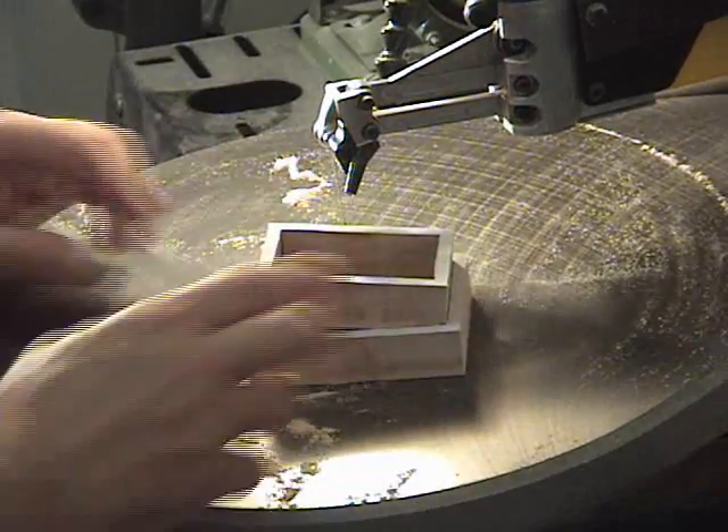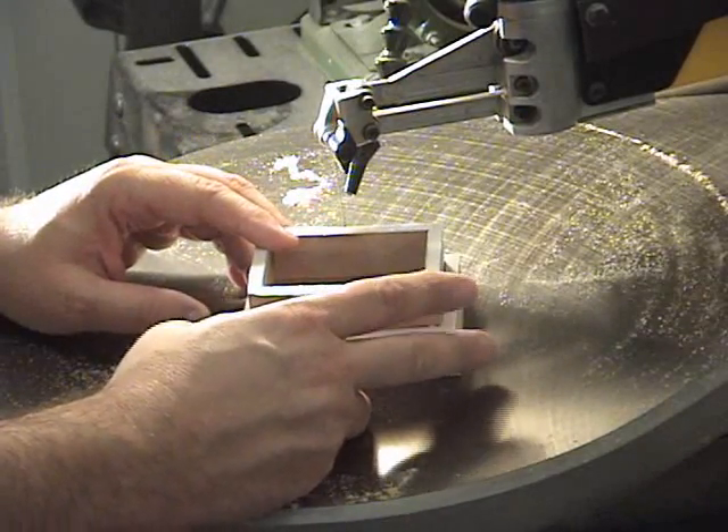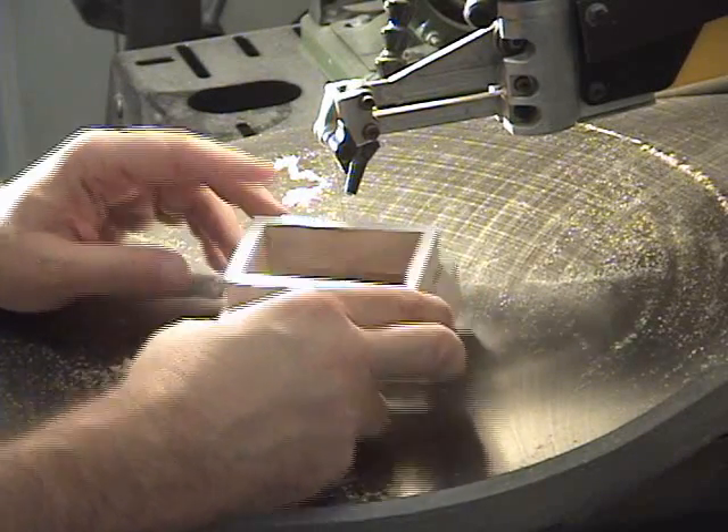I still have the top flowers to cut out, so I'll go ahead and do that now and then we'll go to the assembly table.